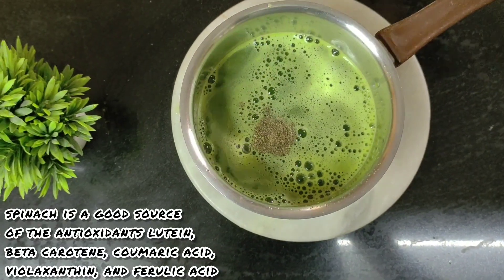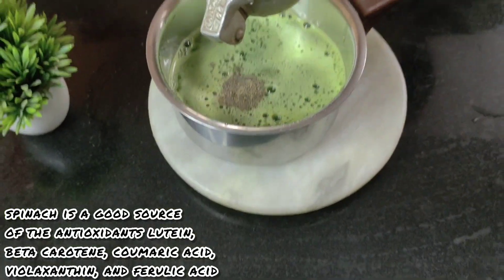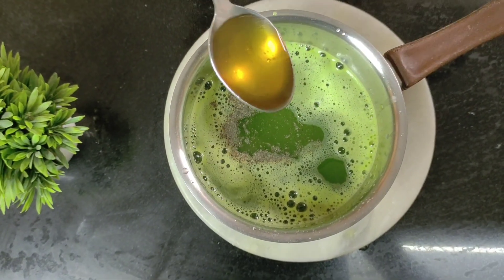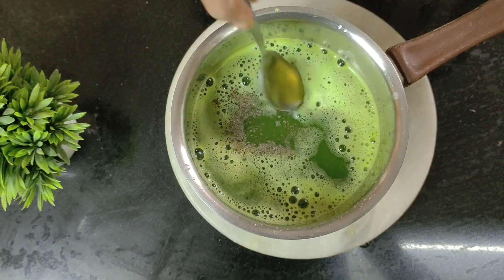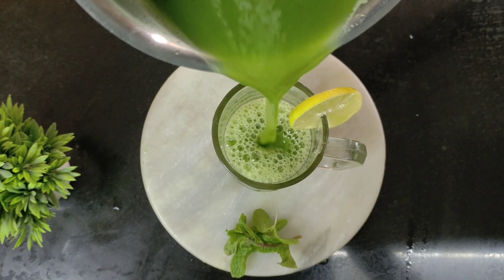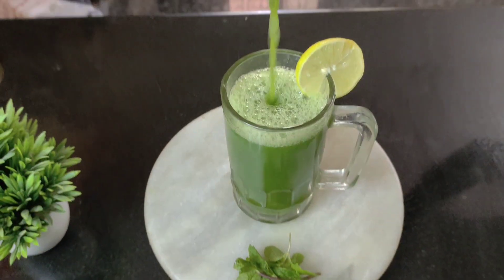Follow it up with some pepper, then some lemon — squeeze it in. Then add some honey for taste; this is completely optional depending on your preference. And now our detox spinach apple drink is ready to be had.